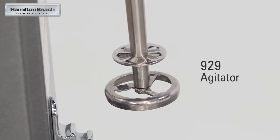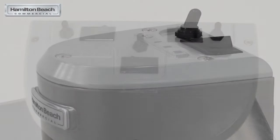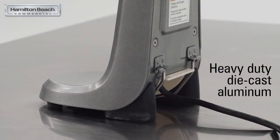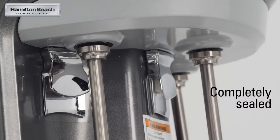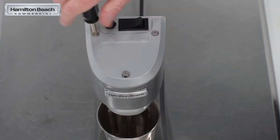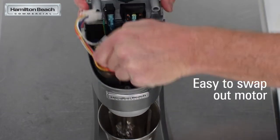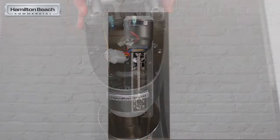Best of all, these units are built to last. The smooth housing, made of heavy-duty die-cast aluminum and stainless steel, is completely sealed and especially easy to clean. And if ever needed, you can quickly and easily swap out the motor in-store without sending out for service, to minimize any downtime.